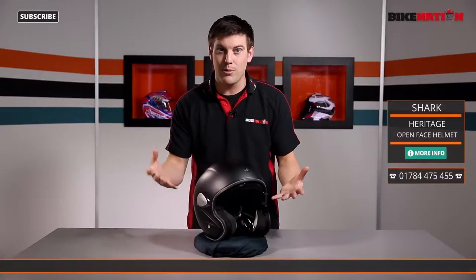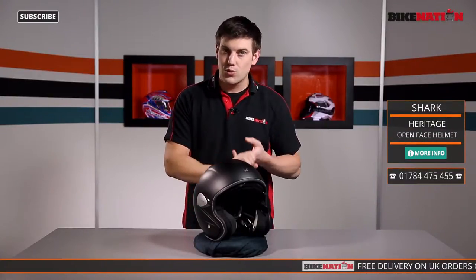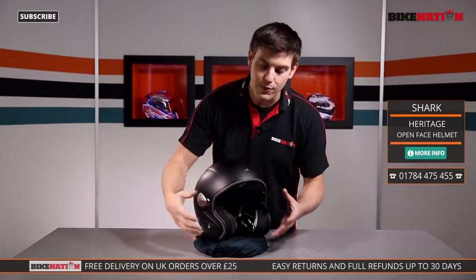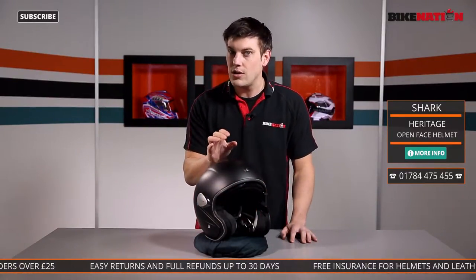Now before I have a look at the features, have a look at the other videos on Bike Nation. We're on Facebook, Twitter, and all over the place — keep your eyes on the bottom of the screen for all the different ways of getting in touch. Now this is an open face helmet and it's made from a multi-axial glass fibre construction.